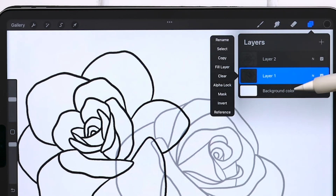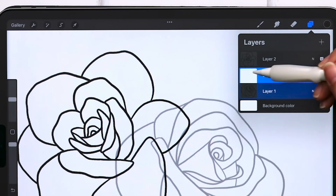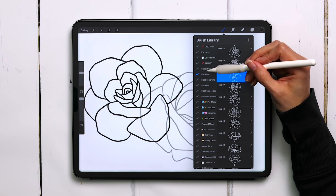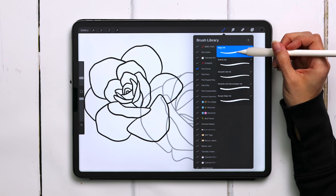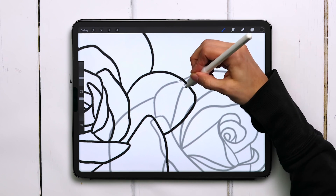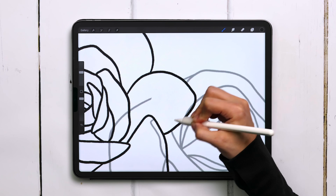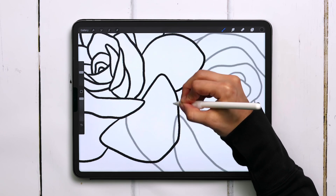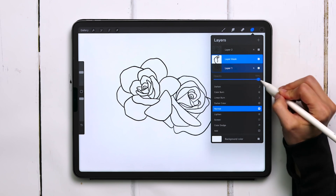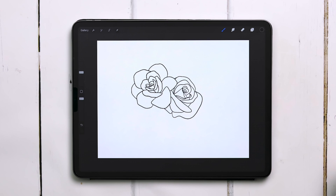I'm going to the first layer — the rose on the right — tapping the layer thumbnail and choosing mask. Remember, black conceals, so I want to make sure I've got black selected. I'll switch my brush to the edgy ink brush from the Bokeh Maker brush set and just come in here and paint with black. I'm not erasing — I'm painting with black, hiding these portions, and I can always bring them back if I change my mind. Now I can increase my opacity, and just like that, we've got one rose appearing in front of the other without any distracting overlaps.